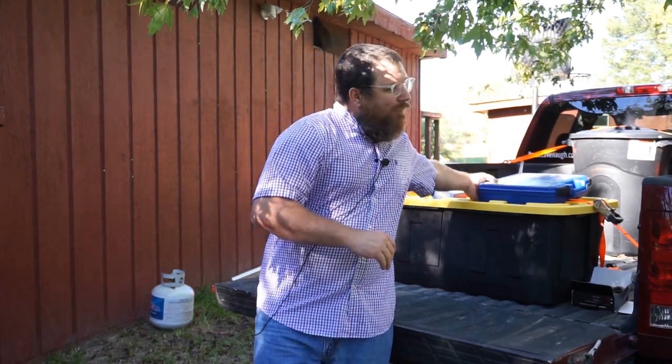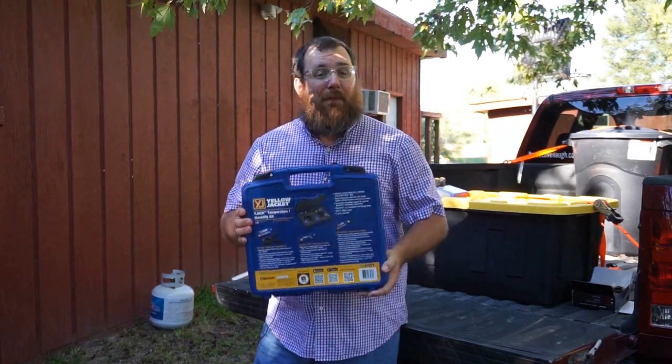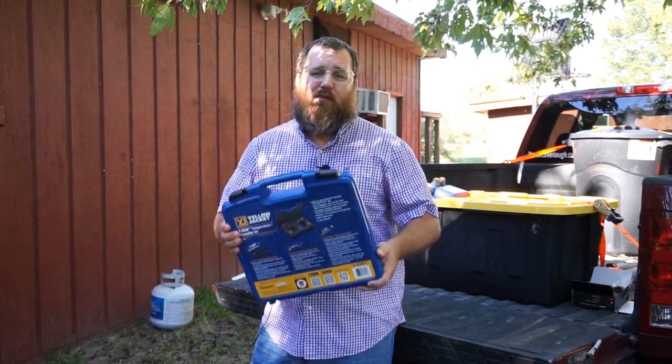So we're going to take a look at the Y-Jack probes, which I happen to have right here. So let's open the box, take a look at them real quick, and maybe Homer can have his questions answered and a few of you as well.